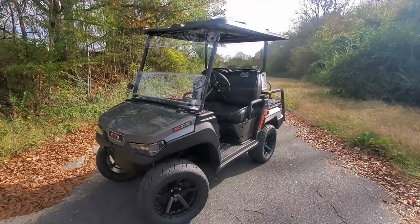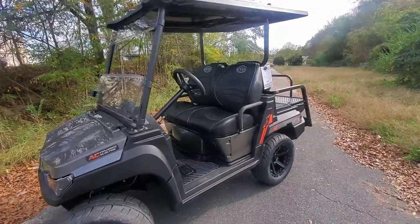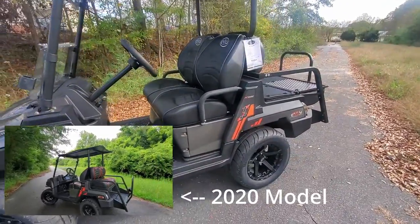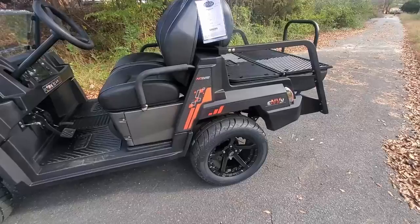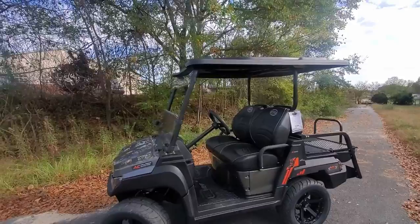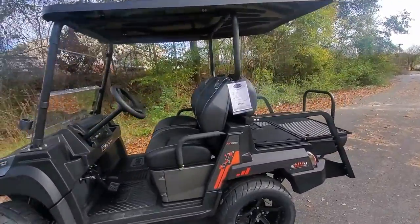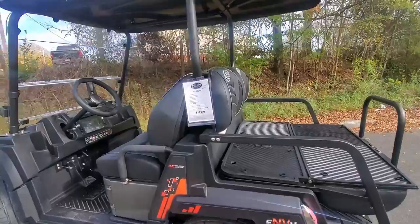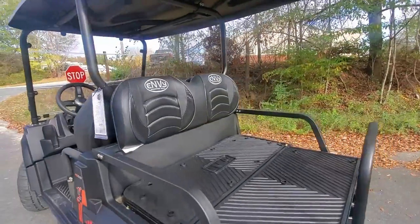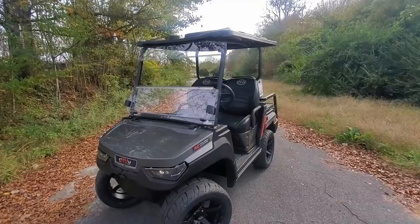So today I have for you the orange MV Golf Cart, the 2023 model. This one I have the sport tires on them and they actually have the MV logo in the middle of the tread of the tire, as you can see right there. Everything I'm going to show you has the same functions between the green and the orange, and the off-road tire and the sport tire, so I'm just going to do one video for all. Like always, I'm going to start front to back.